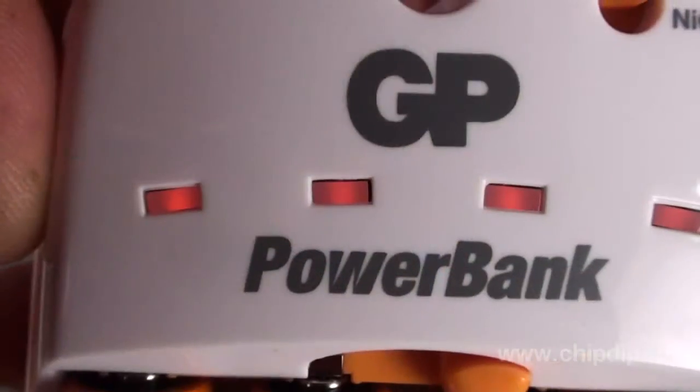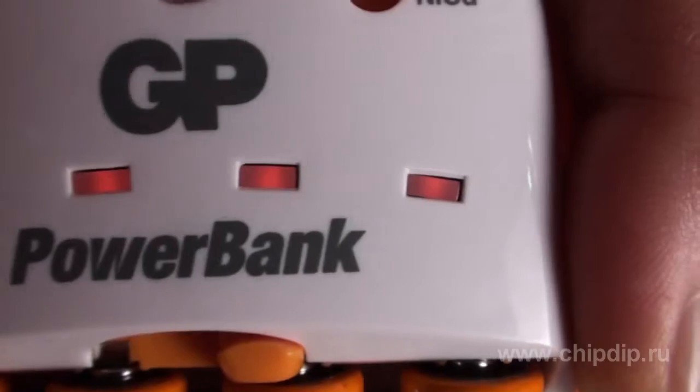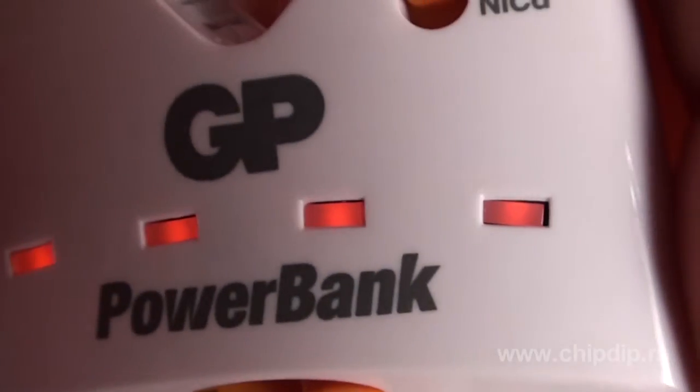The device is controlled by a custom microprocessor and has four independent charging channels. Each channel terminates charging independently. The time of charging termination is determined by the following methods: negative voltage drop, the voltage difference method, temperature control, and safety timer. The charging device has inbuilt battery overheating protection, damaged and alkaline battery detection circuitry, and four LED indicators.